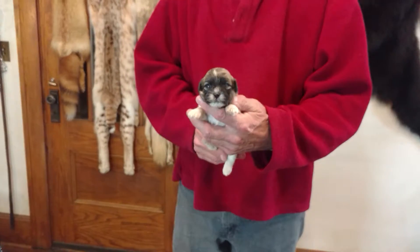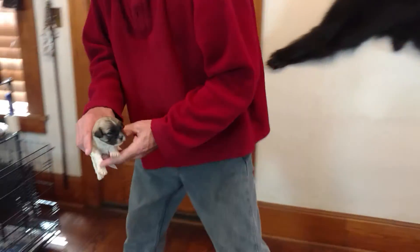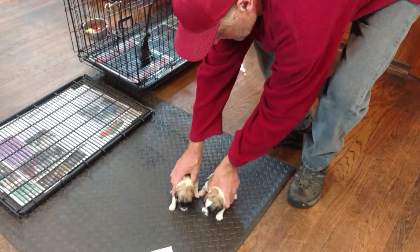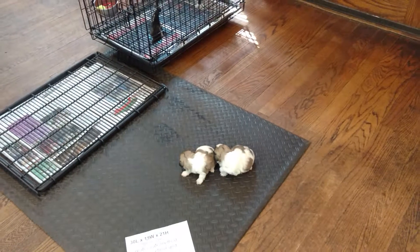And here is Peggy Sue M2. We're just three weeks old, so we're not going to see too much action. We're still in the whelping box. We're mainly nursing and sleeping.